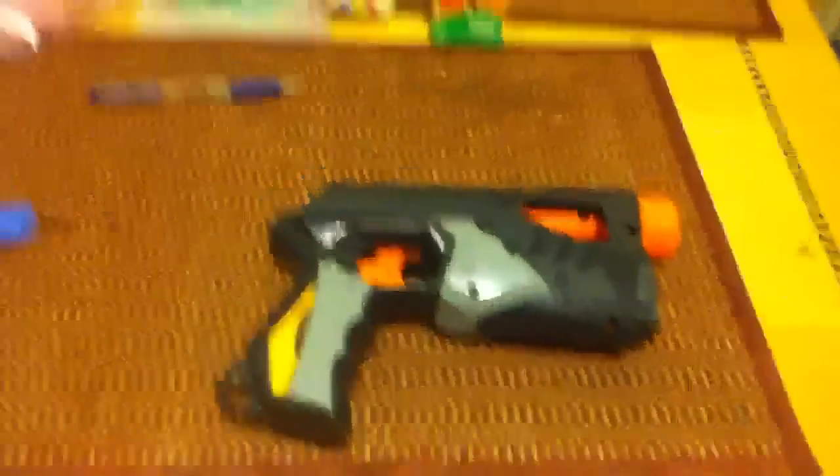Hey YouTube. This is the mod that I was doing on the Nerf Dart Tag Sharp Shot. I told you guys I would get back to you when I finished taking out the screws, and I finished taking out the screws, so I'm just going to take it in half basically. Okay, so here is that spring that was holding the pullback - for the trigger, I mean, for the pullback thing.